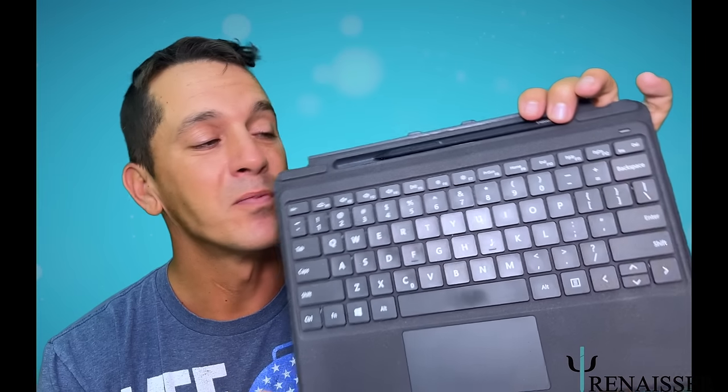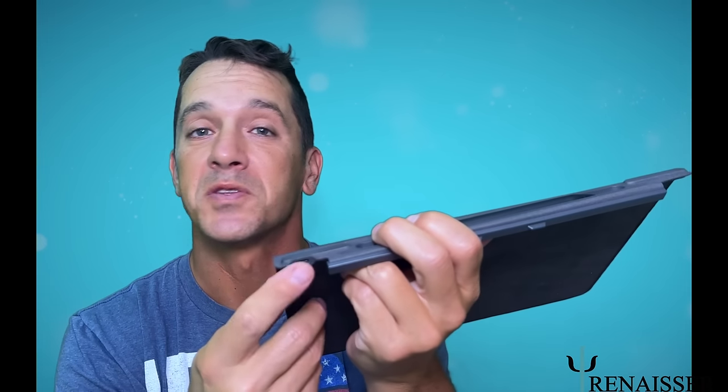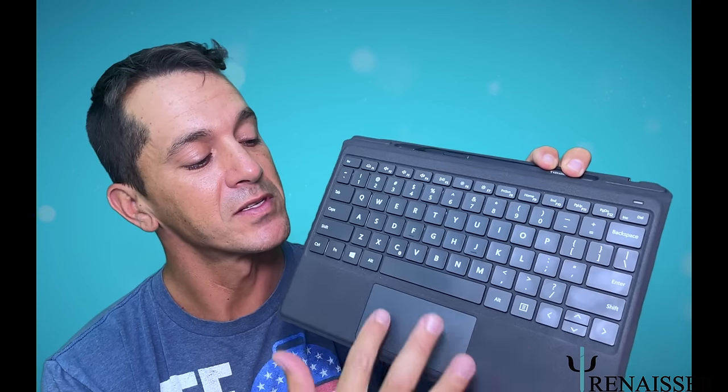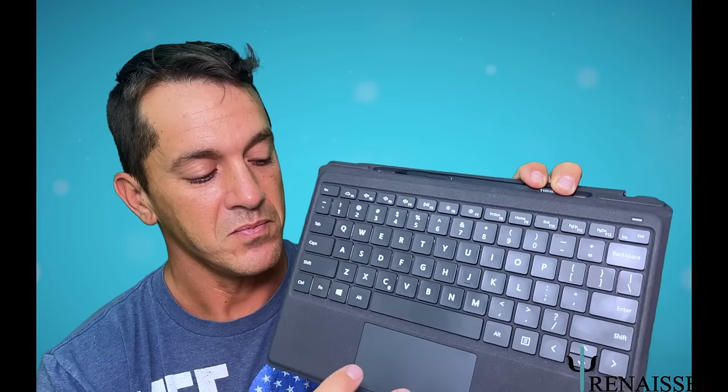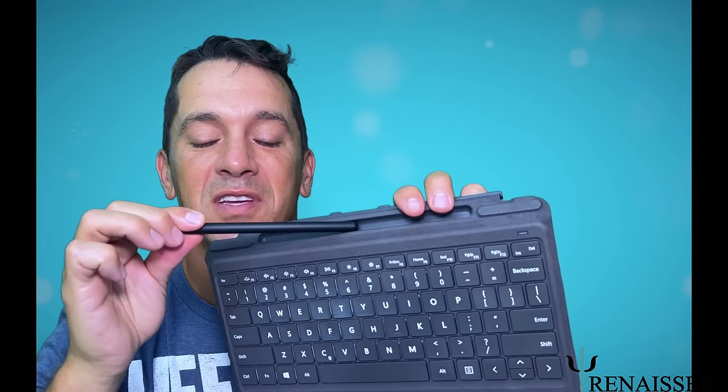This is the brand new Pelican keyboard by Renacer. It's Bluetooth, charges via USB-C, it has a really nice expansive typing experience, a glossy trackpad that works as you'd expect it, and a great housing for the stylus.